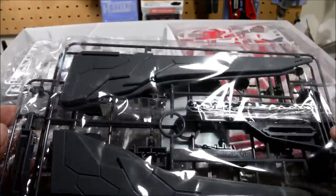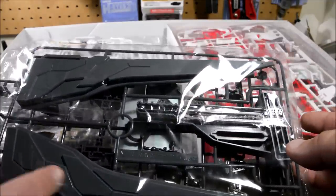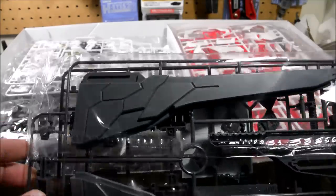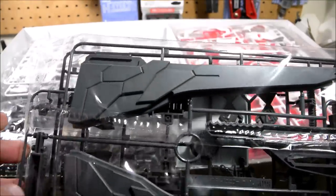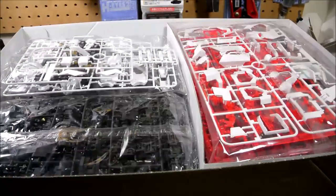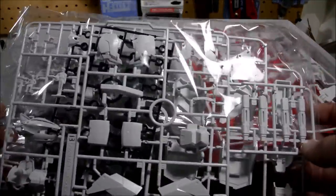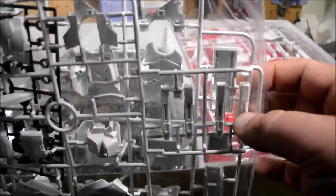And this is part of the display stand — this is obviously the arm that the Unicorn is going to be mounted to, which looks sort of like the Unicorn Gundam's V-fin. White parts here, and we've got four beam sabers right here.